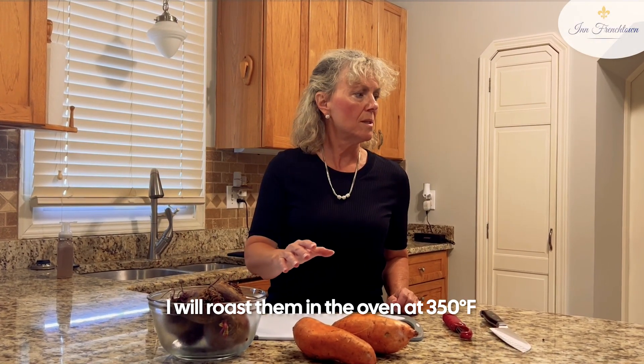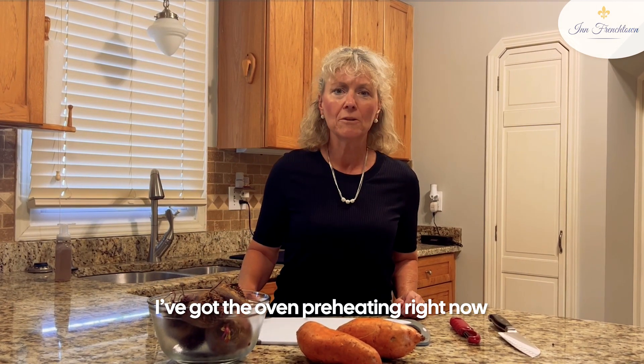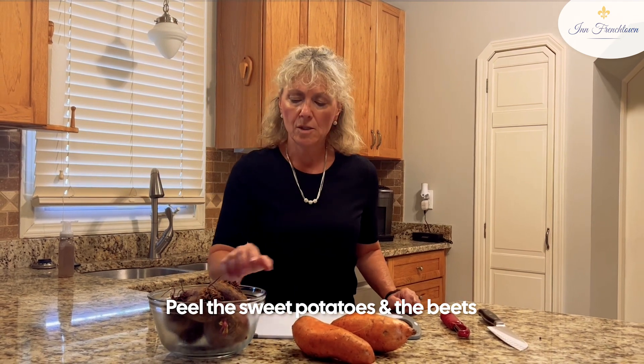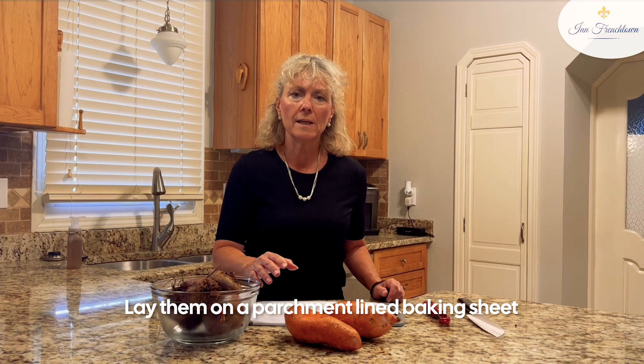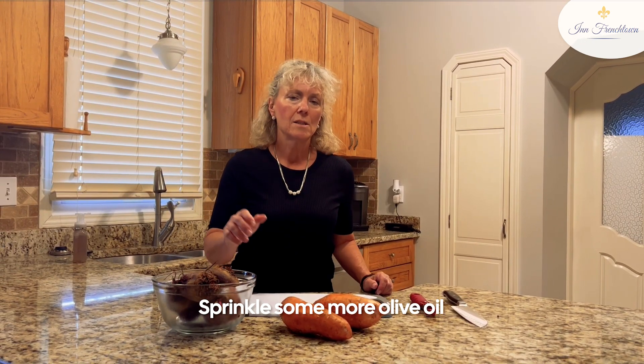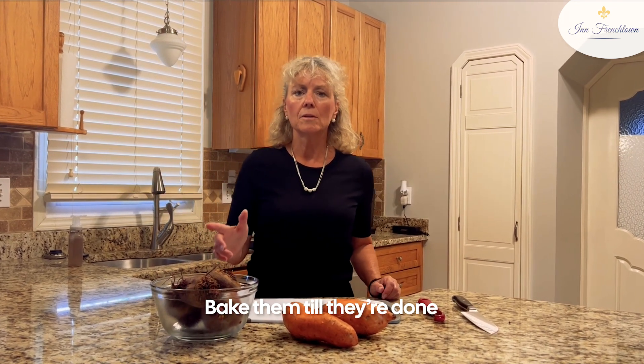I will roast them in the oven at 350. I've got the oven preheating right now. Basically, you peel the sweet potatoes and the beets, and then you lay them on a parchment-lined baking sheet. Sprinkle a little olive oil, put your vegetables down, sprinkle some more olive oil, salt and pepper them, and bake them until they're done to the crispiness you want, and then enjoy.